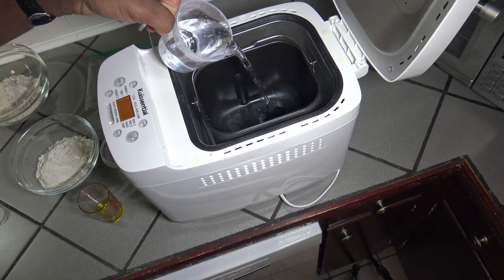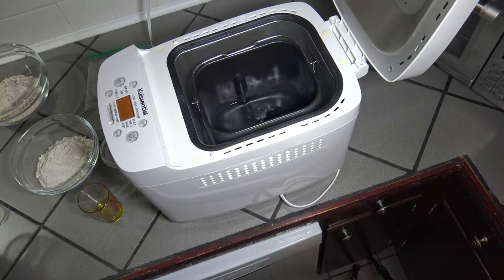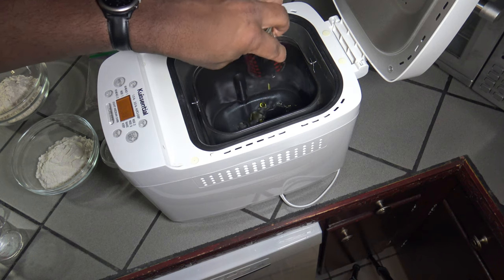It basically calls for first one cup of warm water, so I just run some hot water and pour it on in. Then you take a tablespoon of what they call for olive oil — I'm using extra virgin olive oil.